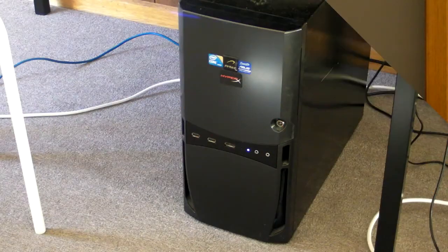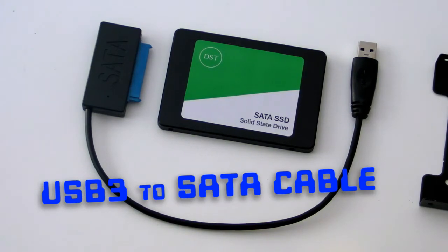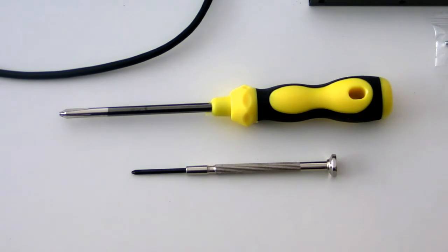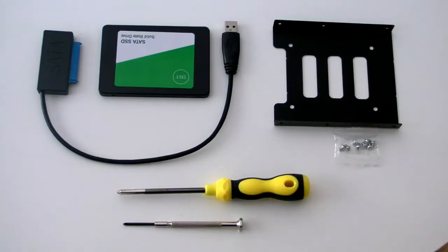For this you'll need an old desktop or laptop, an SSD big enough to hold all your boot disk data, a cable to connect your SSD to a USB 3 port, two Phillips head screwdrivers, and an optional 3.5 inch mounting tray if you're using a desktop PC. All of the parts used in this are linked in the video description.